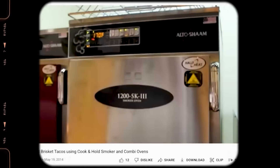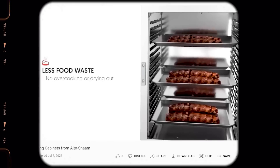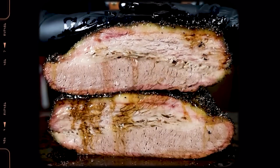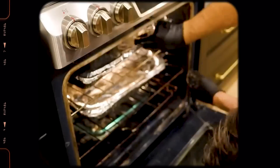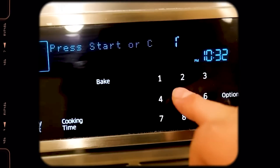In my Texas brisket secret video, I explain how top barbecue restaurants use commercial holding ovens to produce the best brisket in the world. Many of these barbecue joints started doing this out of necessity because the meat is often finished smoking long before service at lunchtime, so they need a way to hold it at food-safe temperature before serving. After testing the long-hold method on brisket, pork ribs, and pulled pork, I found it's not just a matter of convenience — this method is actually the secret to creating the best, most tender and juiciest barbecue possible.